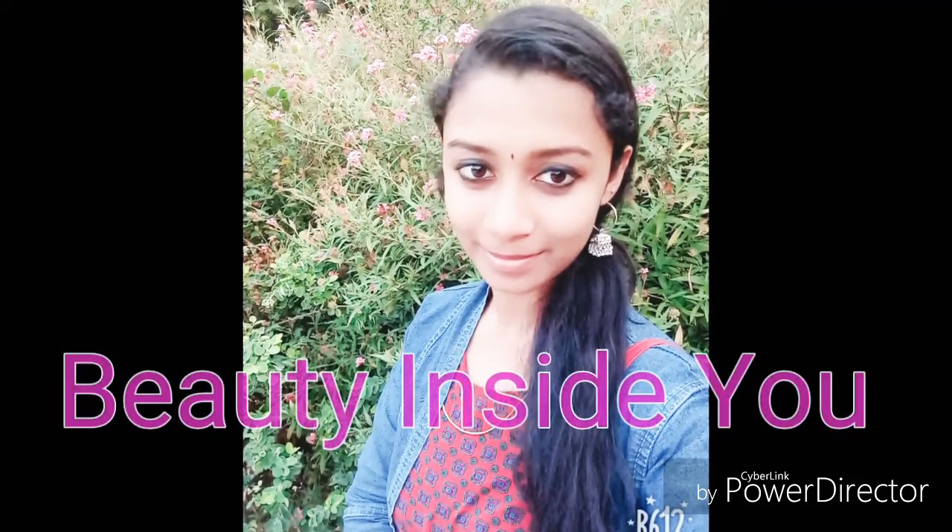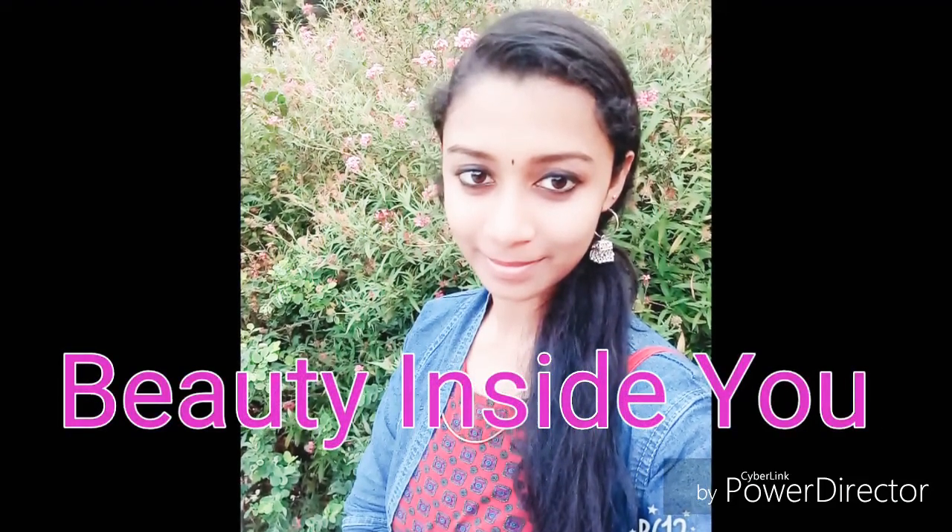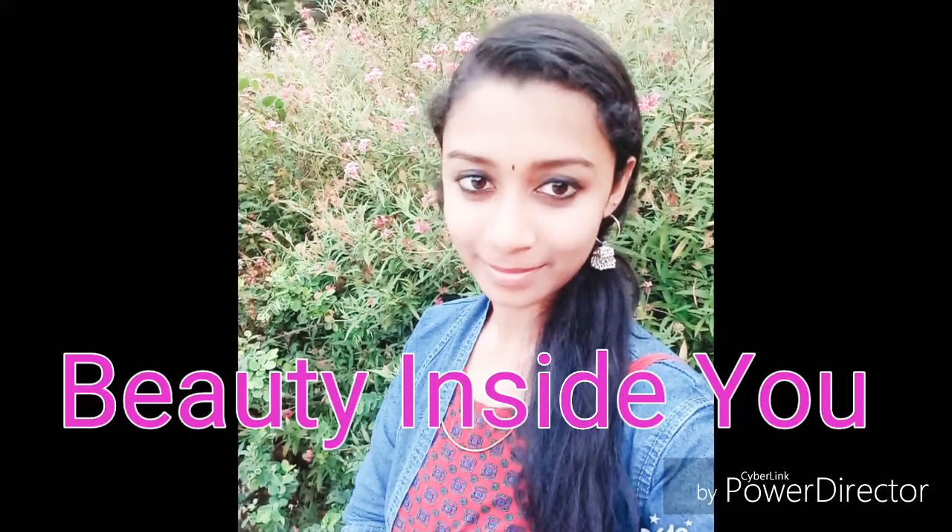Hello friends! Welcome back to my channel. I am Megha. This is our cooking video.